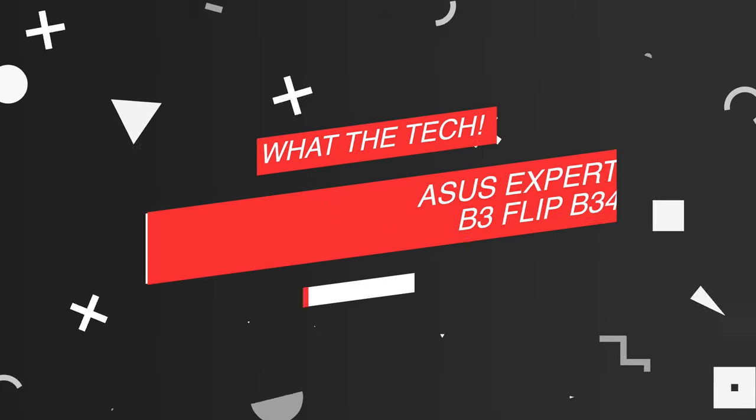What's up guys, Jason here, back at it again with another video. So, what the tech is going on?